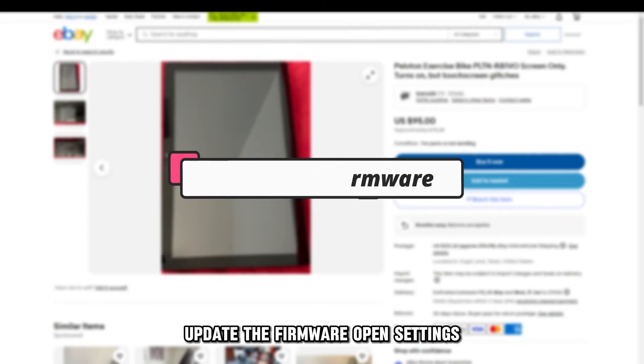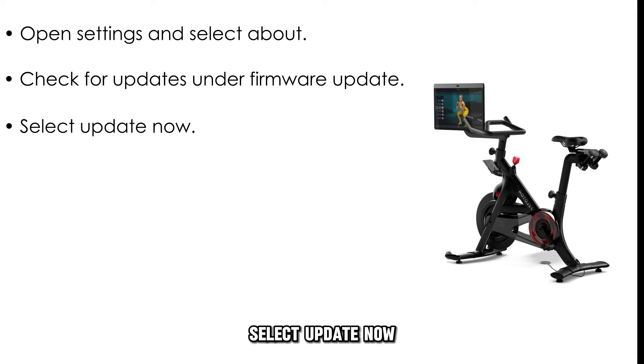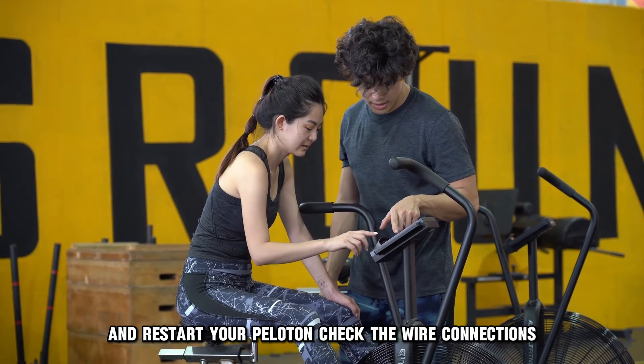Update the firmware. Open Settings and select About. Check for updates under Firmware Update and select Update Now. Choose the Update Firmware option and wait for the updates to finish, then restart your Peloton.